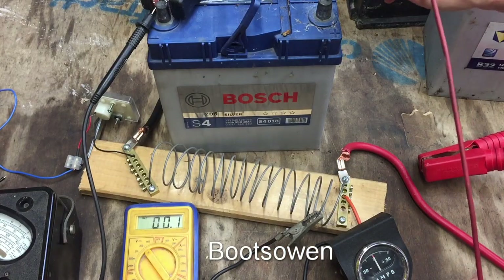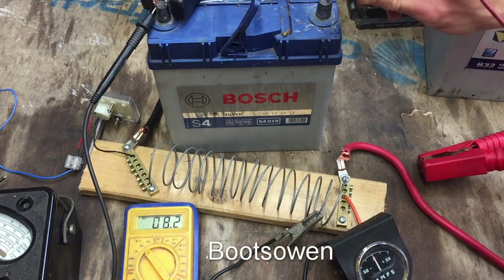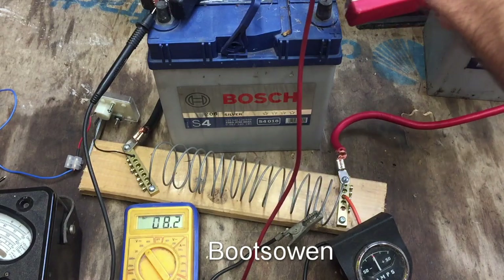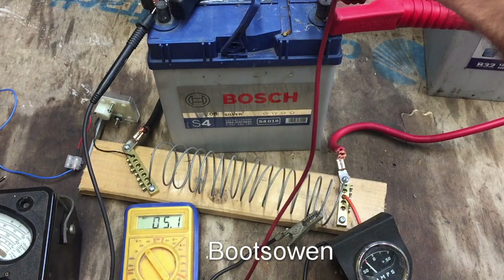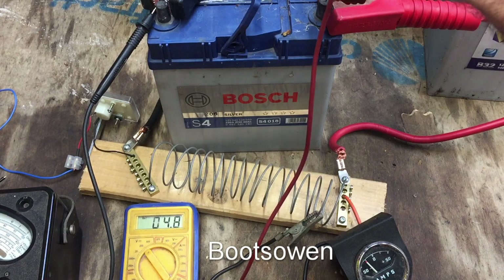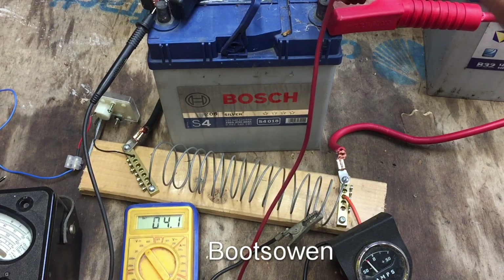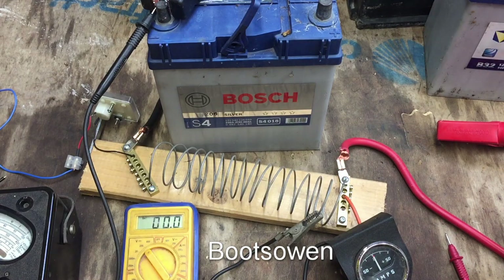One more - a little Bosch battery reading 8.2 volts, so I presume this one's toast. Under load it drops to 5 volts, then 4.4 volts. The book says anything below 9 volts is dead. The current is holding but the voltage is that low - I think this one's a dud as well.